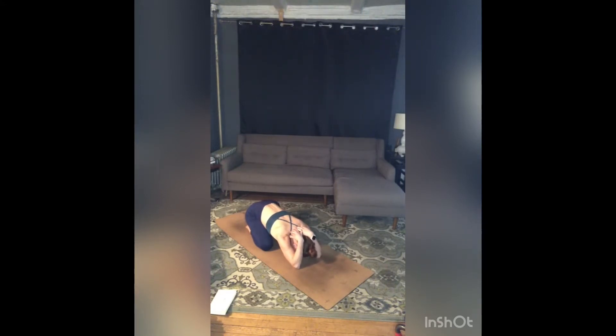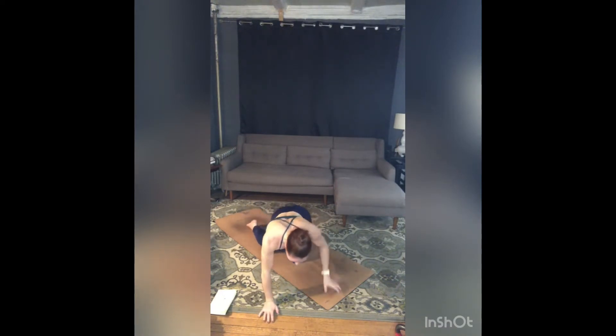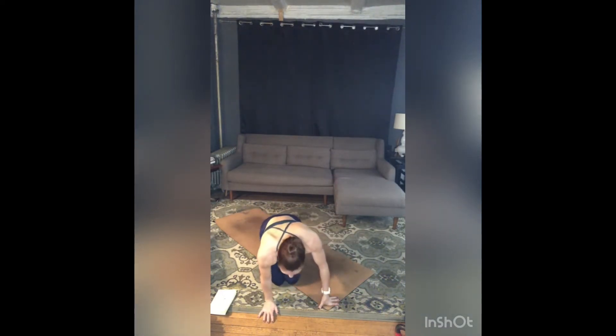Relax your head. Soften through your hips and across your lower back. Close your eyes if they're not closed already. Take big, full, expansive breaths into your back ribs, filling up, expanding as you breathe in, softening, stretching, lengthening through those triceps as you breathe out.